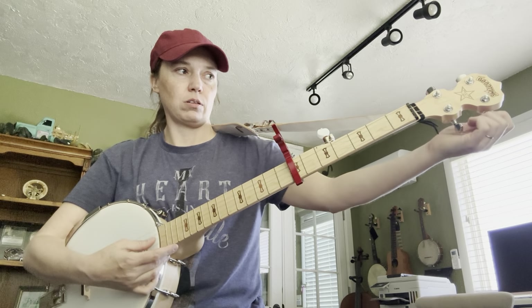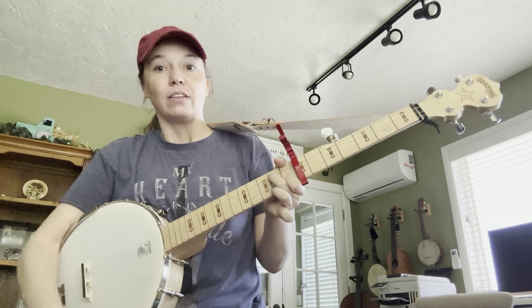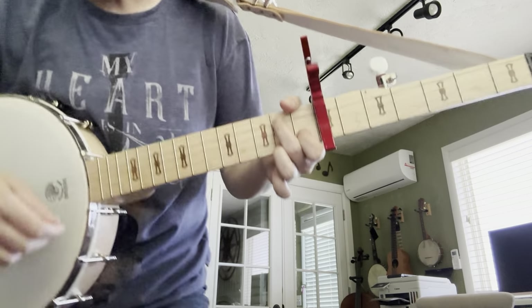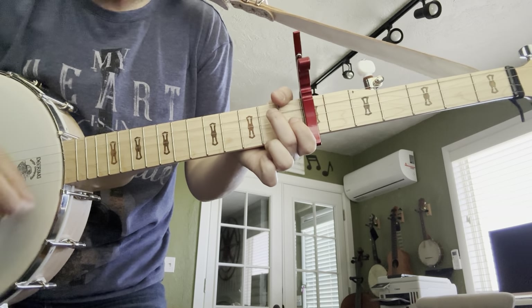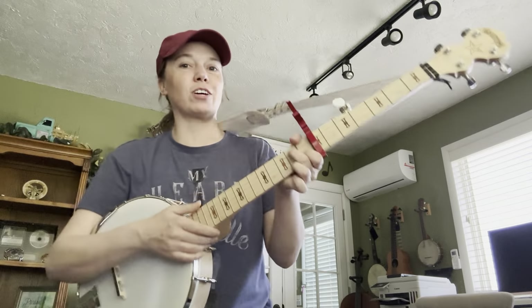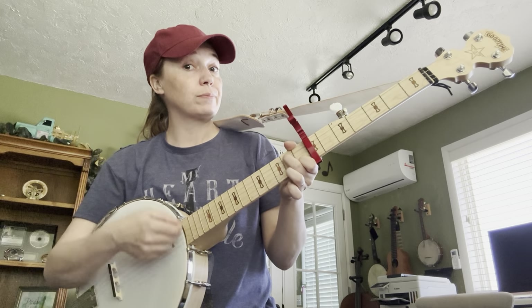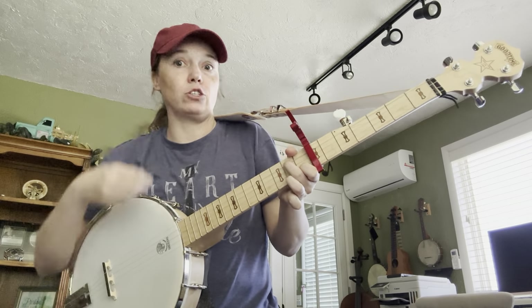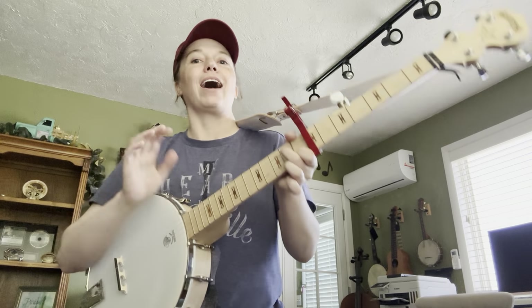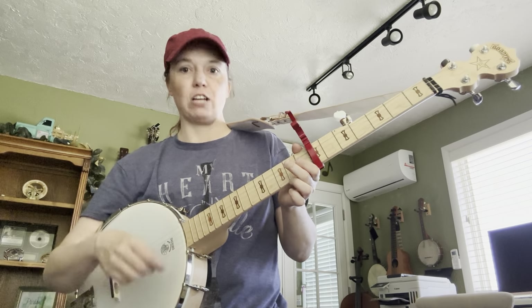So that's my G chord right there. You want to practice going between D and G. And if you've done the banjo before, you're going to know that this chord used to be a C chord. So it's very important that you say the name in your head. D, G, D, G.